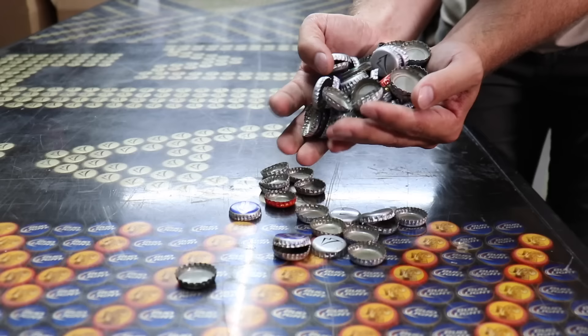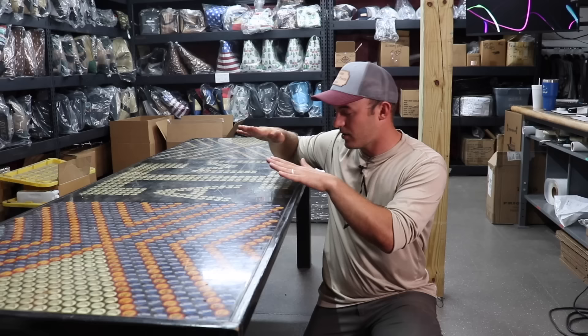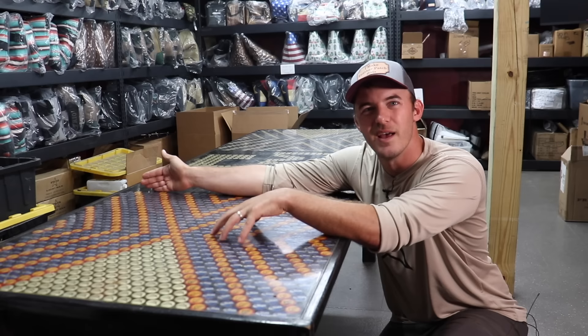Then you go to your local bar and grab some bottle caps — ask them and they'll usually laugh asking why you need bottle caps. You show them a picture, and they'll give you a giant box of them. You walk out with it, sort them, cut a piece of plywood, put your sides on, and just lay bottle caps. If you're old enough, drink some beer while you do it.